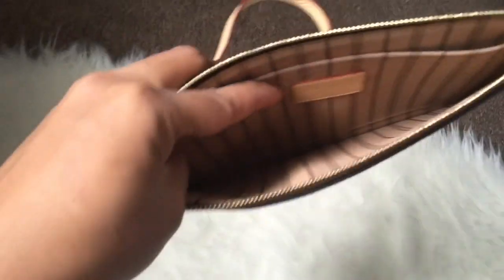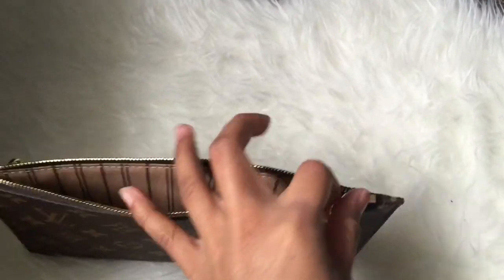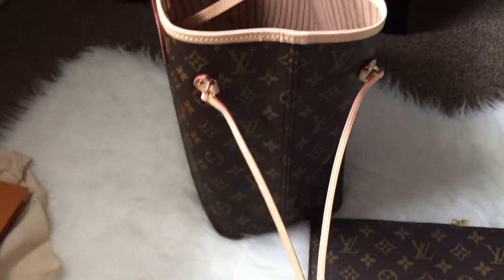The only thing is it's flat, so I'm not sure how much stuff you can fit in there. But it's all good because I know some people use it for important documents when they travel, so I'm going to use it for that as well.